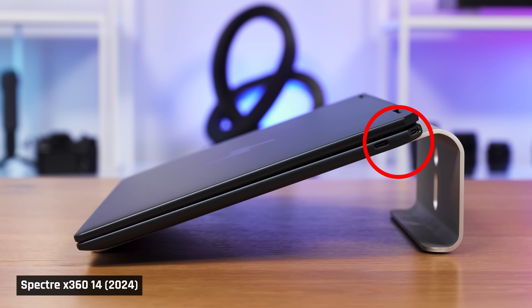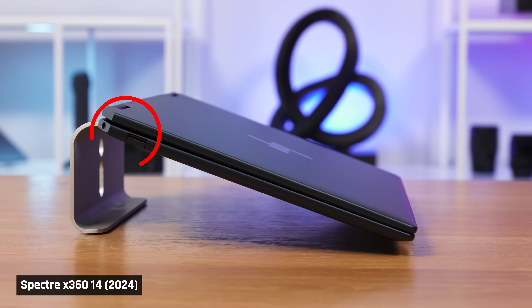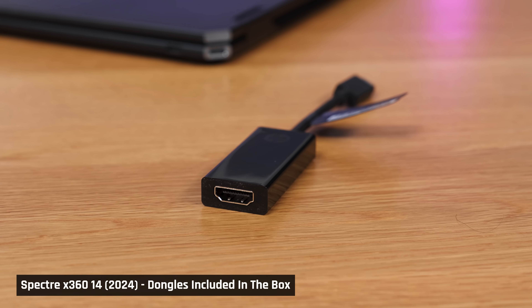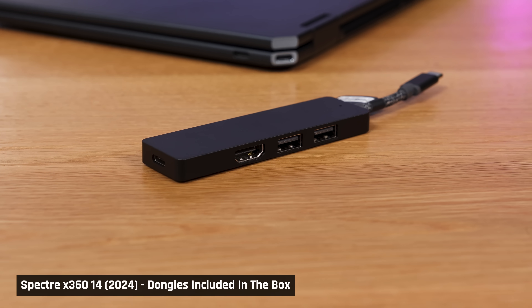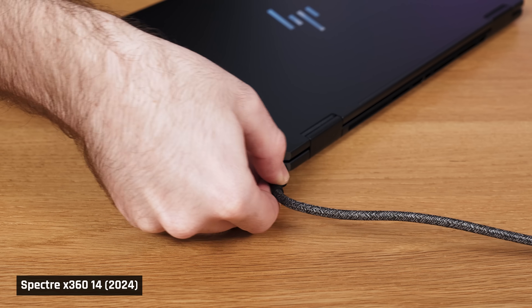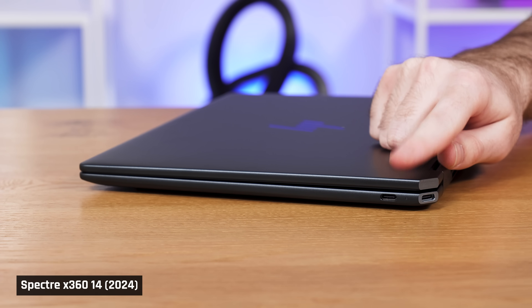When it comes to ports, you get all the ports you really need on such a laptop. You have two USB-C ports that are both Thunderbolt 4, used for charging the laptop, and those ports support the new DisplayPort 2.1 standard. You also have one fast 10-gigabit USB-A port and a headphone/mic combo jack. If you need more ports, you get two dongles in the box that will give you HDMI and additional USB-A ports. I've really grown to like the weird port location of the single USB-C port on the back corner of the laptop — it keeps the cable nicely out of the way, and you do have the one on the right side available if needed.